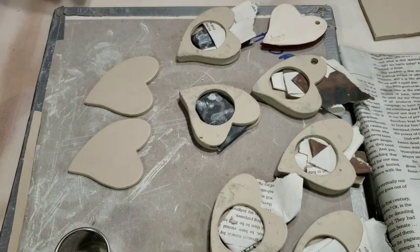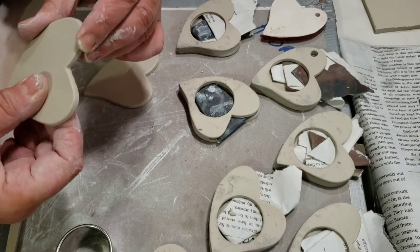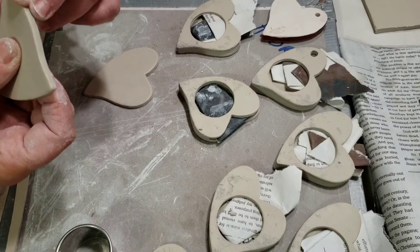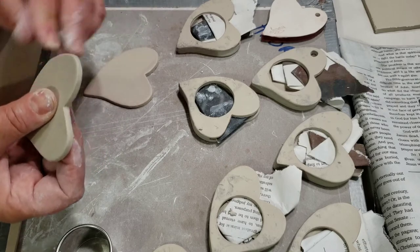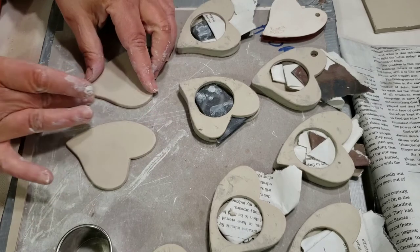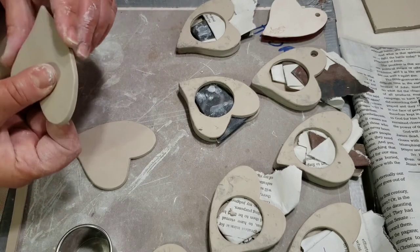These hearts have dried up — they're stiff enough that they don't really bend, so they're leather hard. You want them to be stiff enough that they don't bend because of all the manipulating we're going to do to put them together. I'm smoothing out the edges. You can pick one to be the bottom and one to be the top.